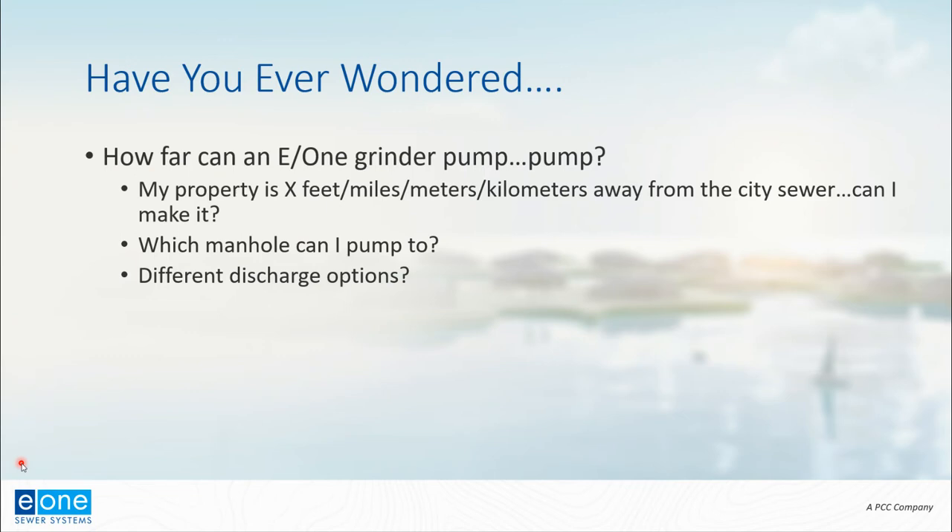We're trying to figure out if we're this far away from the city sewer, can we make it with an E1 pump? Is an E1 pressure sewer system or an E1 grinder pump station feasible in this application? Sometimes we're also working with engineers or municipalities trying to determine the ideal discharge location for a pressure sewer system. This process can help us determine feasibility of the different options we have.